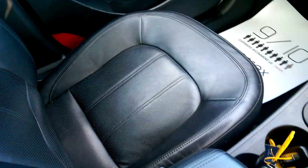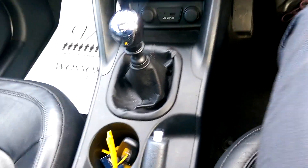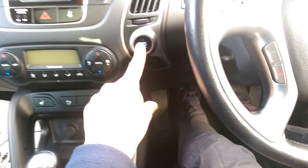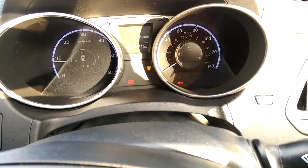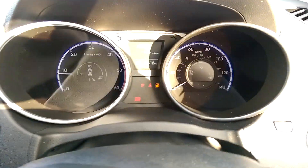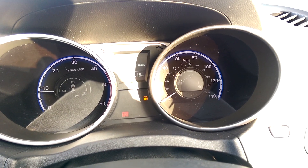As this is an iX35 Premium we have smart key technology. The keys are in the central cup holder — foot on the clutch, press start and the engine fires straight up. It also means you can keep your keys in your pocket when you open the car door by pressing the exterior unlock button.